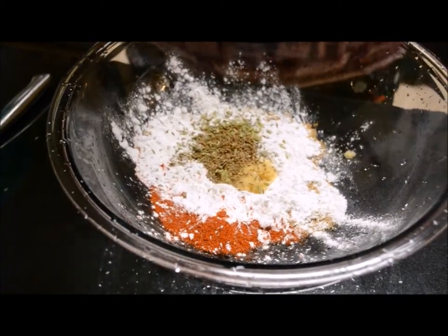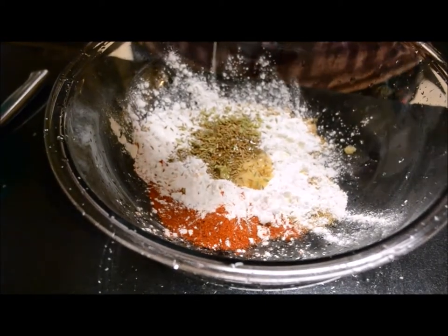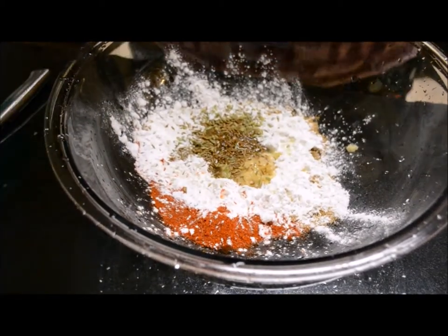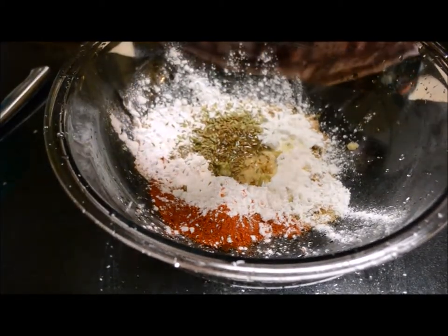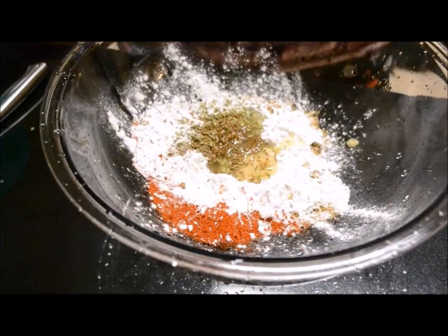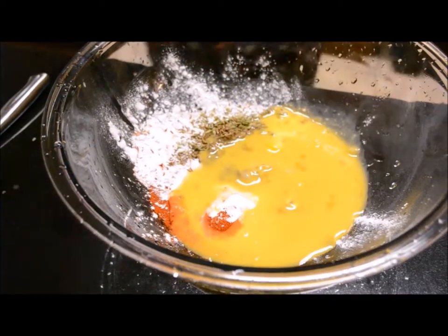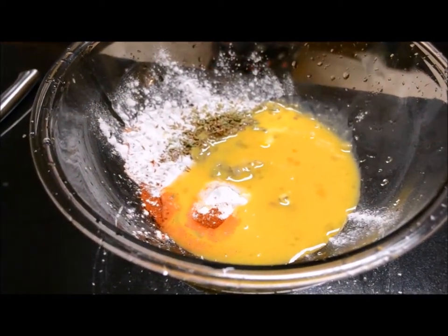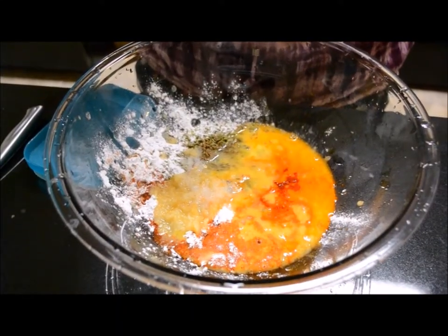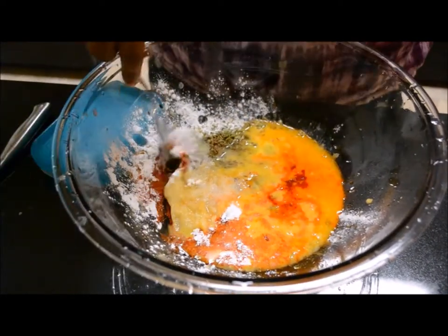Then lemon, and then egg. I also added colour powder — if you want, you can also add colour powder. Now I am going to mix this.